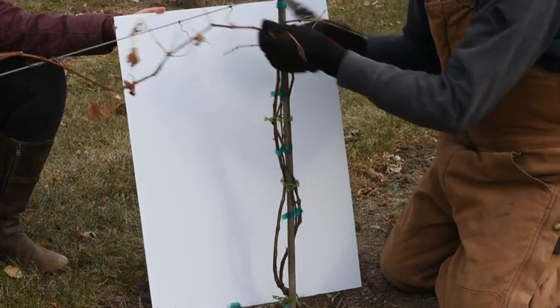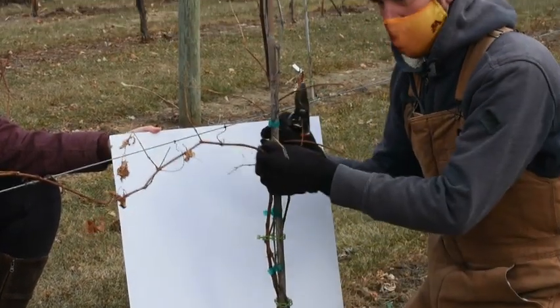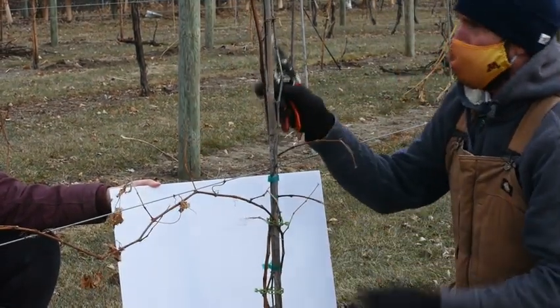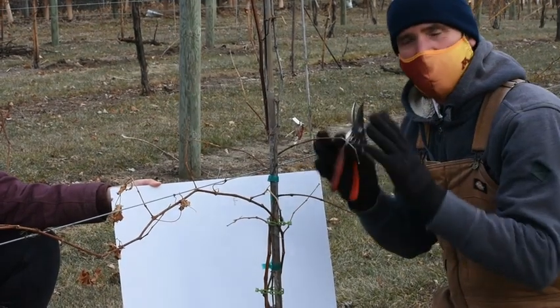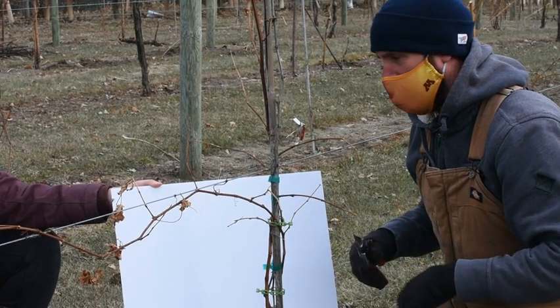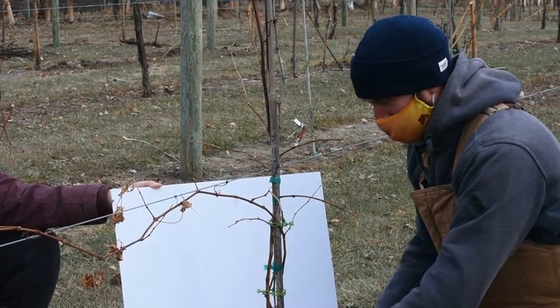As you can see, we left two shoots this summer because we're on the sandy gravel site here. The vine wasn't so vigorous, so we can get rid of one shoot and go with the main shoot that looks a little bit stronger. It's a nice medium-strength growing shoot — not too bully, not too wimpy, kind of just right.